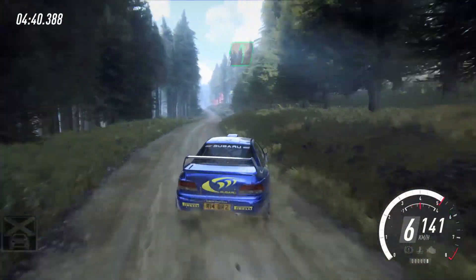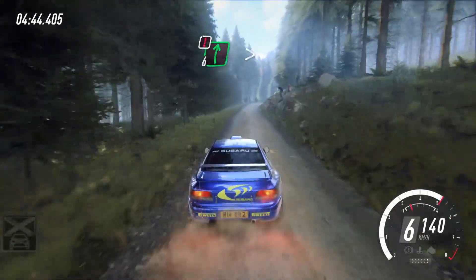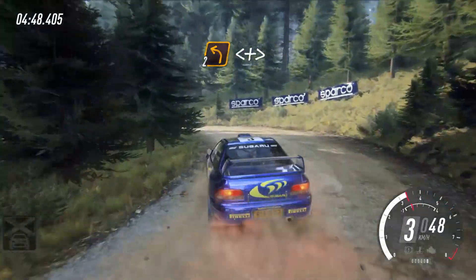50, 6 left, 50, keep middle of a big bump jump, 60, caution, 6 right long, tightens, shot 2, into 2 left extra long, opens and tightens.